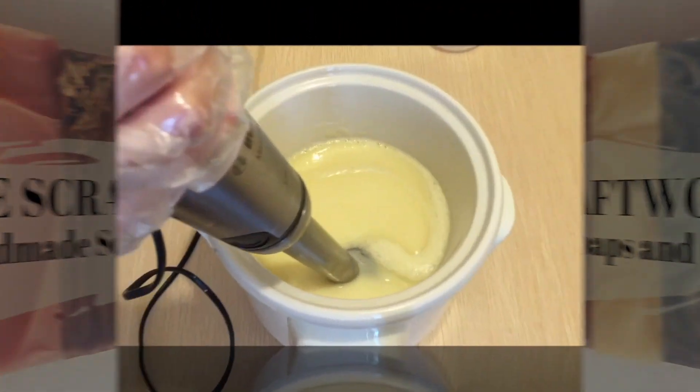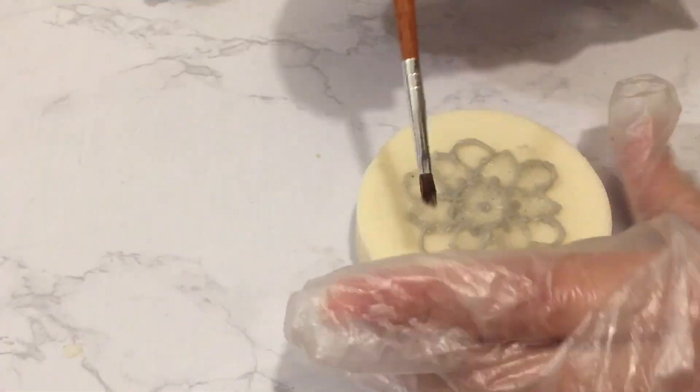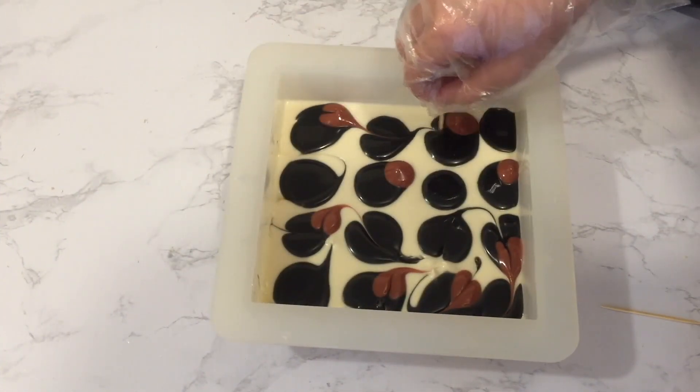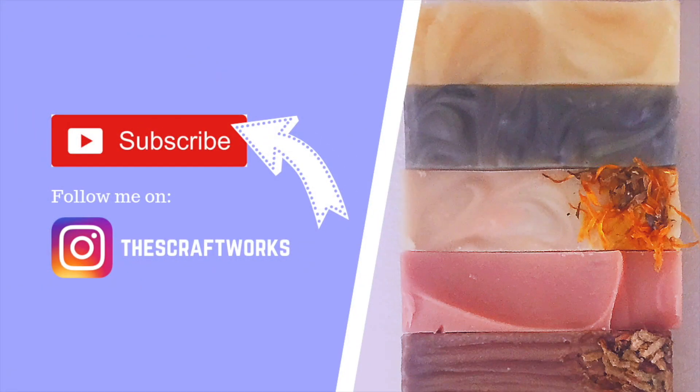Hello, welcome to my channel. My channel is all about soap making and handmade products. If you like this video, please give it a thumbs up and leave me comments. Don't forget to subscribe for more videos. Thank you for supporting my channel. You can also follow me on Instagram at TheScraftWorks for more sneak peeks and ongoing projects.